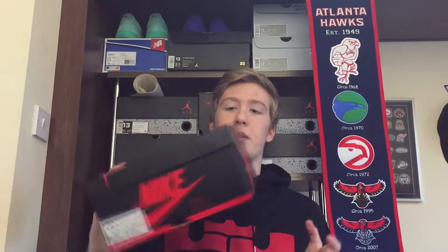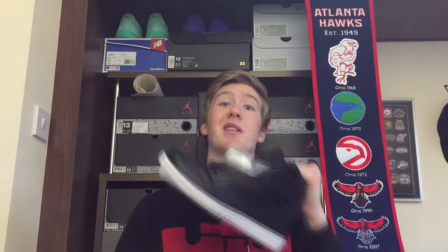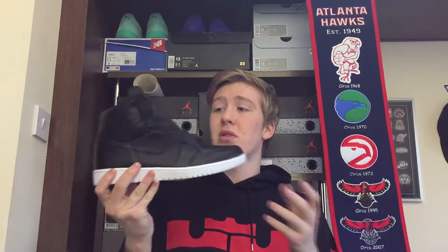First of all, to show you the box — it's the OG Jordan box, same old box you get with most Jordan 1's, the OG model and not the re-retro model. But you don't want to see that, you want to see this — the Jordan 1 Cyber Monday's.